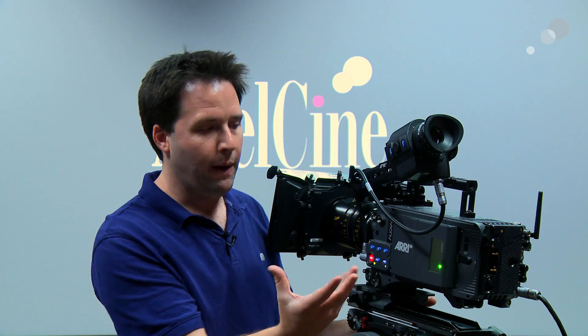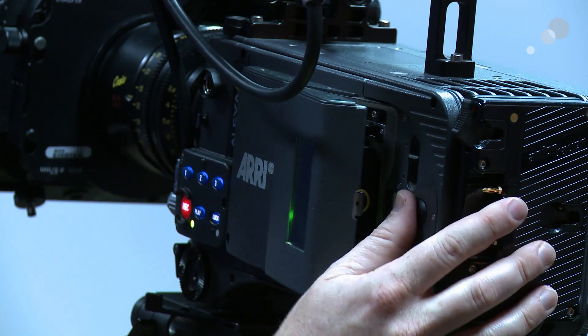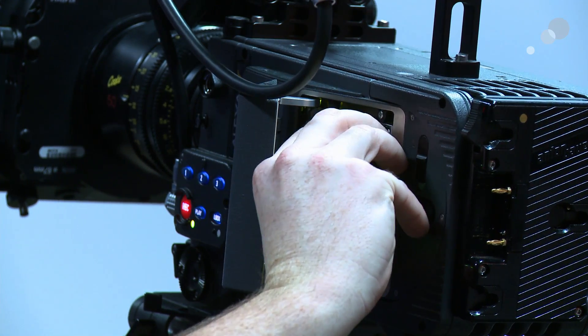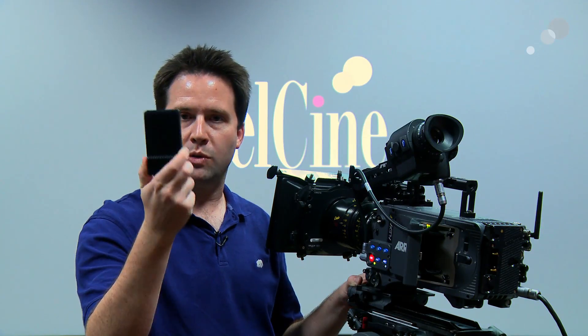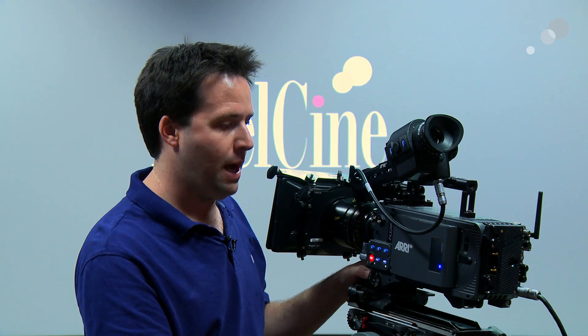On the side here, where you'd normally find an SXS module, I now have a Codex module — or XT module. What this lets me do is record these high-speed magazines. Here's a high-speed magazine from Codex; it's a rated SSD, which enables me to record not only ProRes or DNX, but also ARRIRAW internally — a great option.